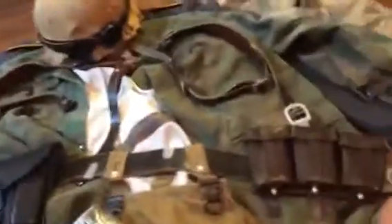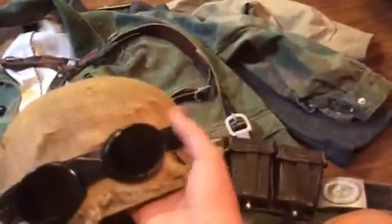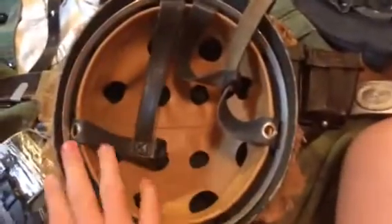I do have a bandolier as well as Kar 98 pouches. Here's the helmet — I have it painted in a Normandy scheme, though I don't remember the exact name. Underneath I have burlap on it with reproduction Zeltbahn straps and original 1920s Swiss goggles. It's a reproduction helmet liner and shell with original bolts, painted to match.